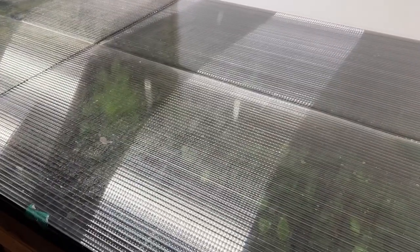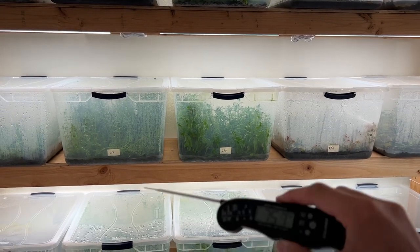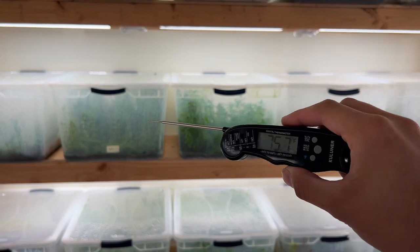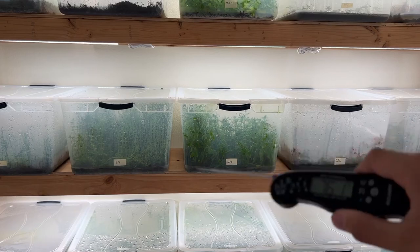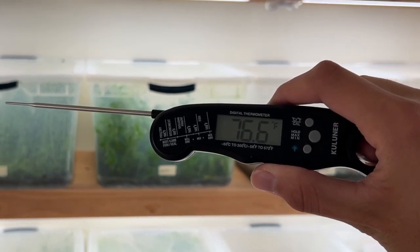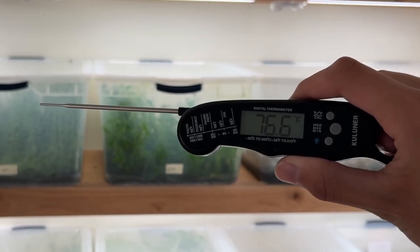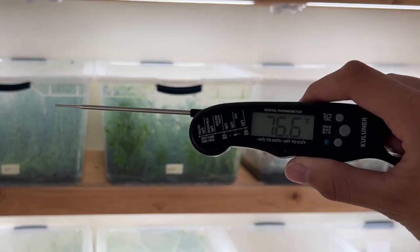Now let's take a look at the other section of my aquarium plant farm and other applications for this tool. Now we're in my other grow space and I just want to get an air temperature reading in this room. After about a minute the thermometer stabilizes — the air temperature in here is resting at about 76 and a half degrees, which is a little warmer than I'd like, so I could probably crack a window to drop that down.